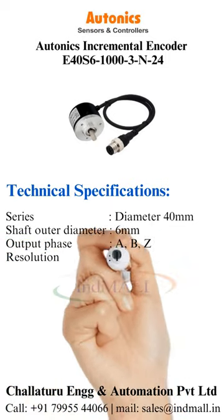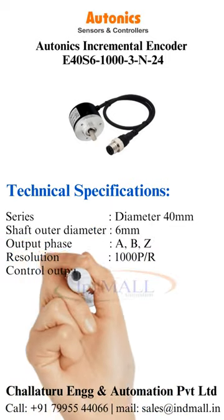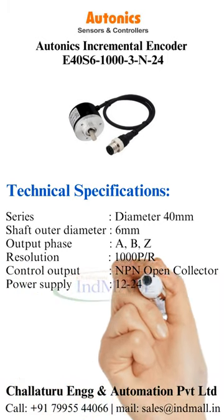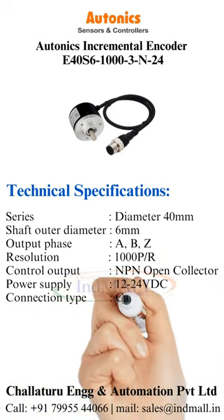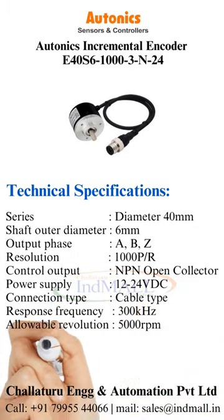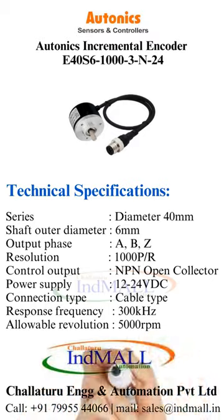Z. Resolution is 1000 PR. Control output is NPN Open Collector. Power supply is 12-24 VDC. Connection type is cable type. Response frequency is 300 kHz. Allowable revolution is 5000 RPM.